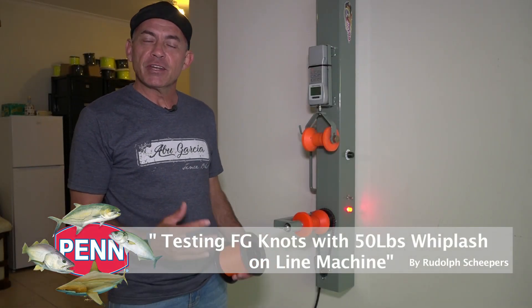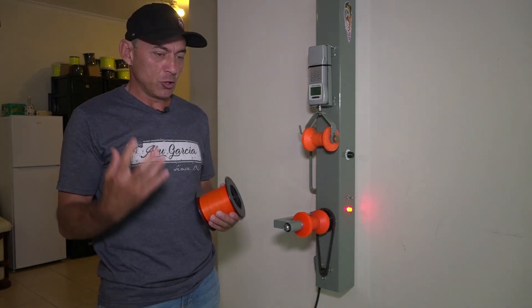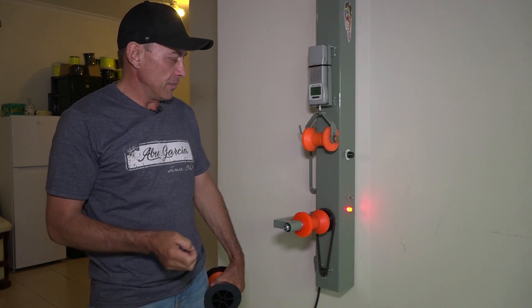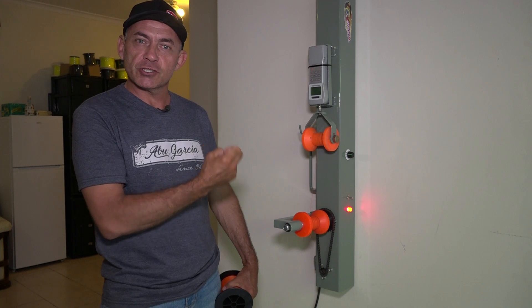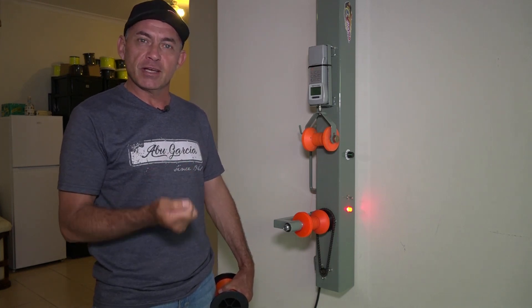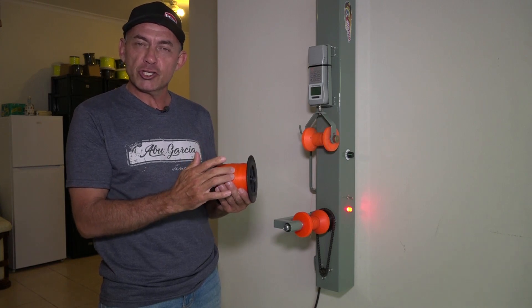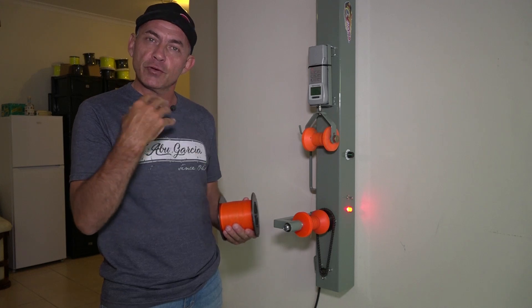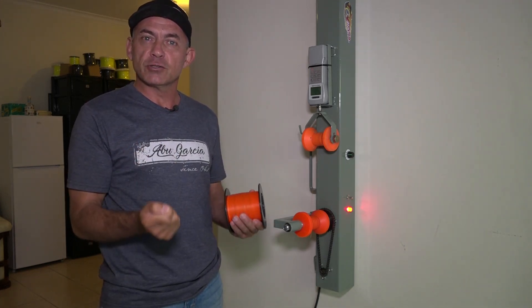Hi everybody, today we're going to do a nice little interesting video. Often as fishermen we talk about knots and how strong knots are compared to our braid. A friend of mine was kind enough to lend his machine — he's developed it to test braids and knots. We're going to do a few tests today. I've got 50-pound Whiplash, the blaze orange, and we're going to test the braid itself first, then do a few FG knot tests to determine at what strength these knots break.